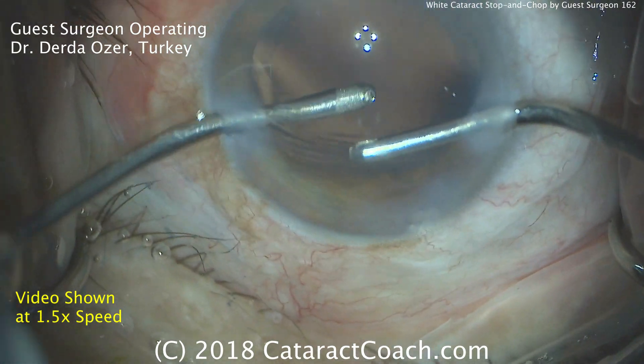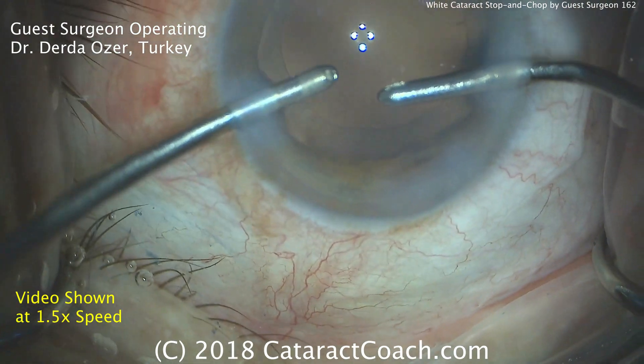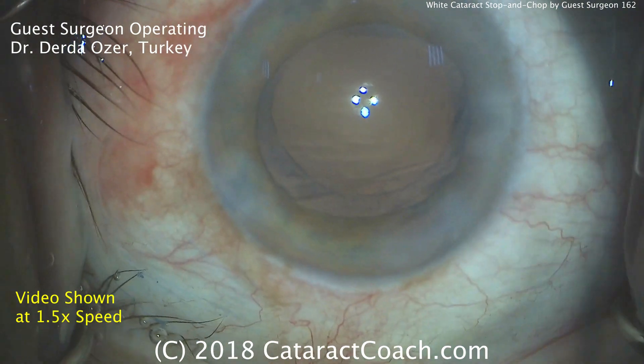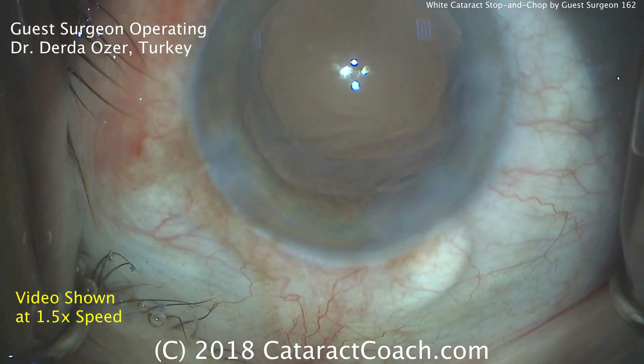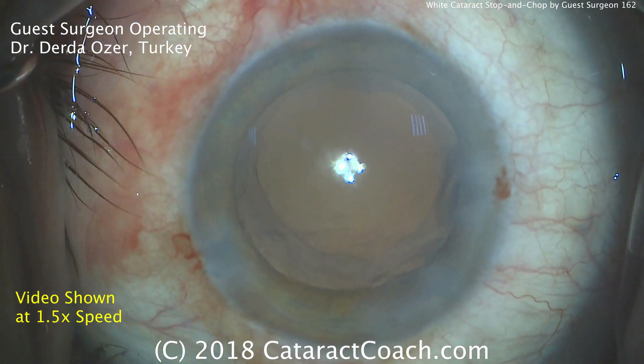This is looking great — this patient is going to be absolutely amazed. This is one of the magical things that we do in ophthalmology. Patients come in with this white cataract, completely opaque; the preoperative vision is probably hand motion. And the patient can end up with great vision the very same day. This is truly amazing.